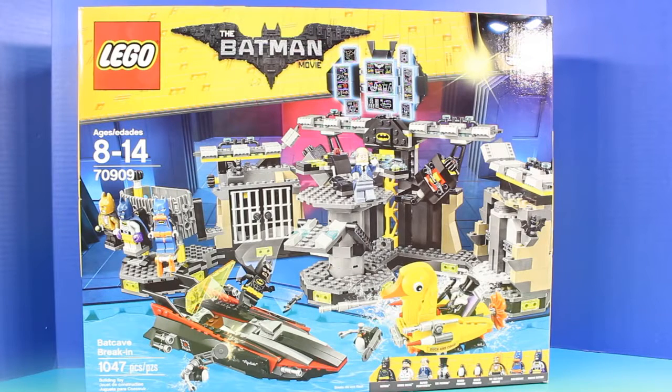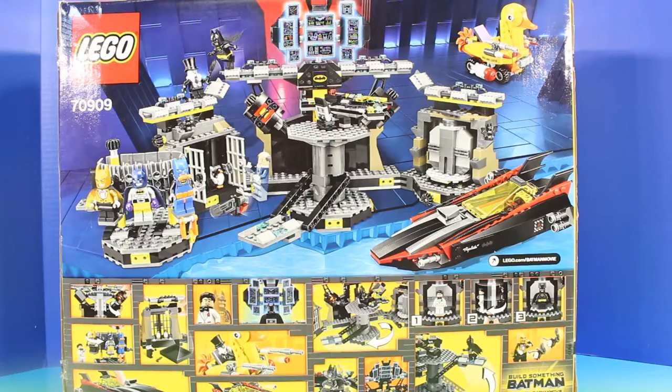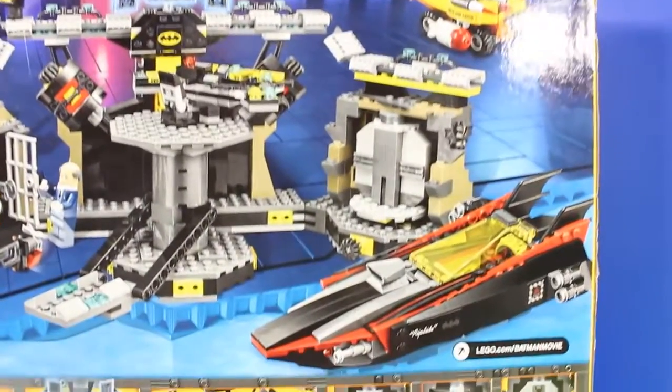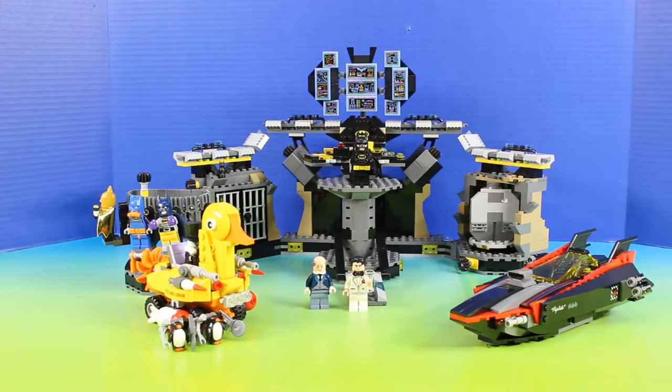Hey friends, welcome back to Just For Fun 290. In today's video we're going to open up this super cool Lego The Batman Movie playset. This set is going to be so much fun to play with and check out all the cool things it comes with. Is everyone ready? Because on the count of three, we're going to check out this awesome playset all put together. Ready, one, two, three — it's the Batcave Break-In set.